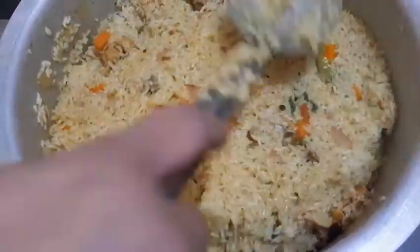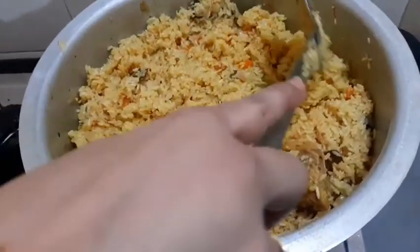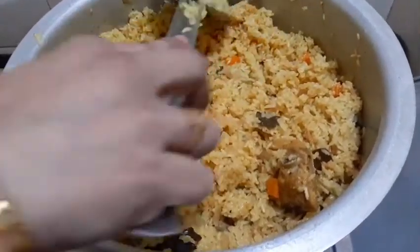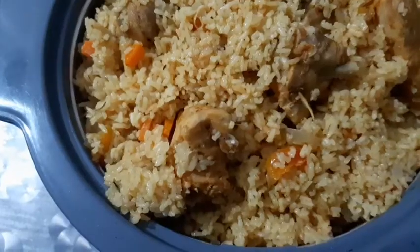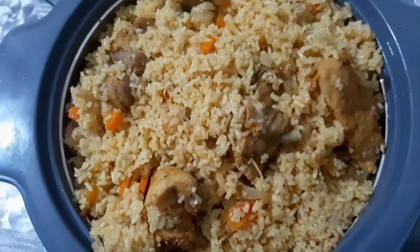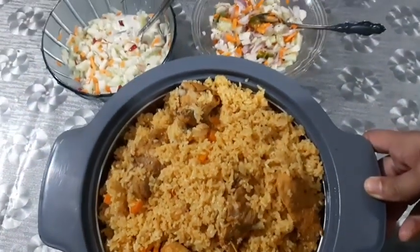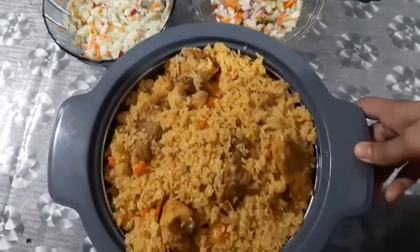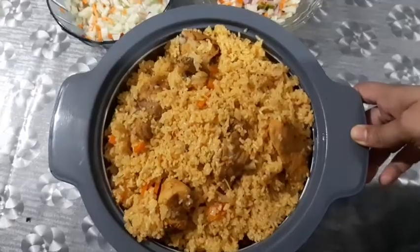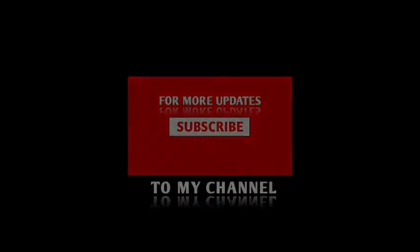Mix it in the pan. The rice is ready for serving. If you like the video, please share it, subscribe to my channel.